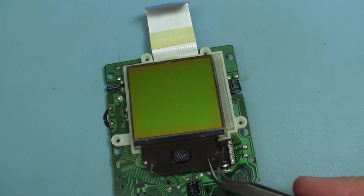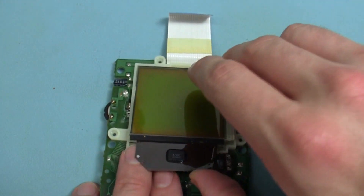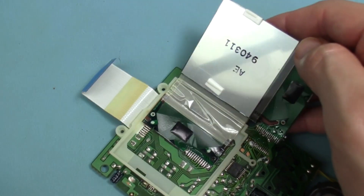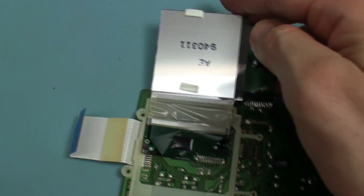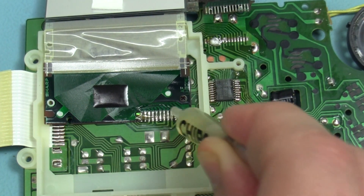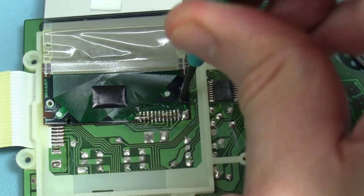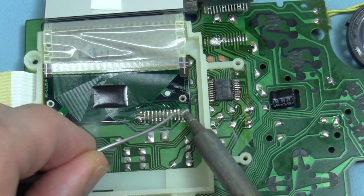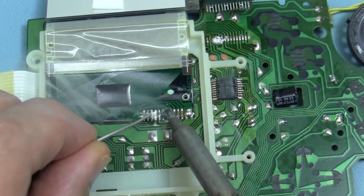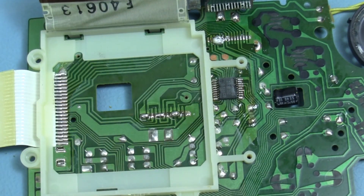I'm now able to lift the LCD assembly. I'll lift it up and to the right to expose the second connection underneath. Be careful here as the inner cable is quite delicate. Just like with the first connection, I'll apply an ample amount of flux. There are also one or two alignment screws to remove. I'll apply the Chipquik and move the soldering iron across — and just like that, the cable is released.